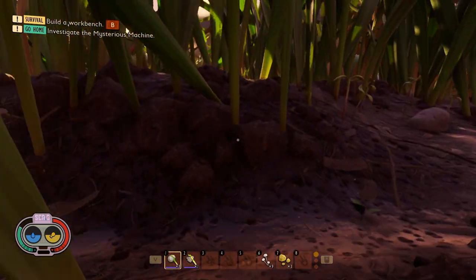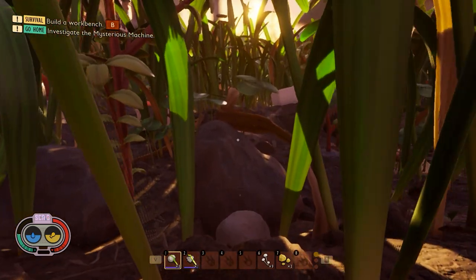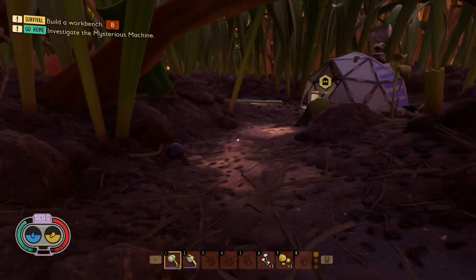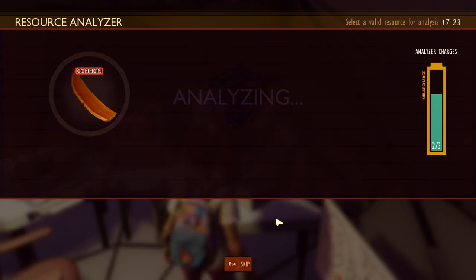We would like to go back to the field station — any field station should work. I'm gonna go back to the same one. And after you go to the field station, I would like to scan the corner shell.